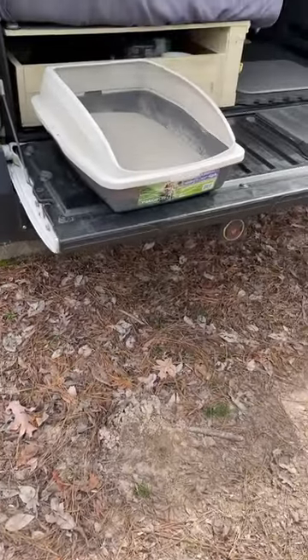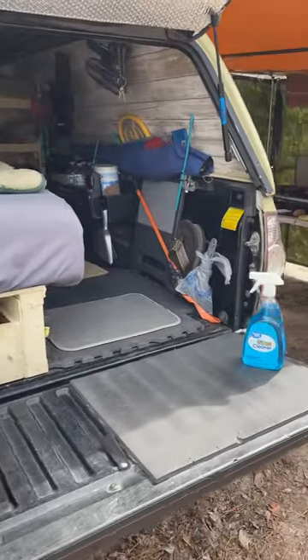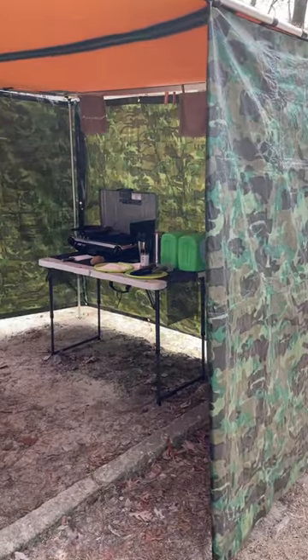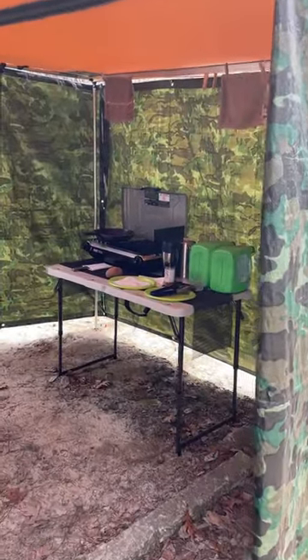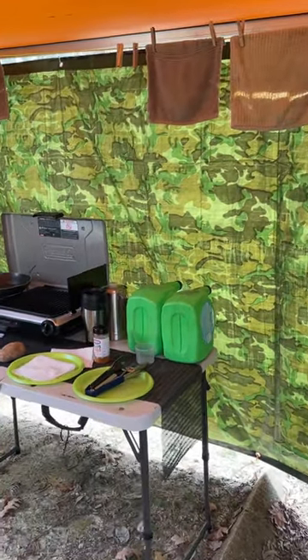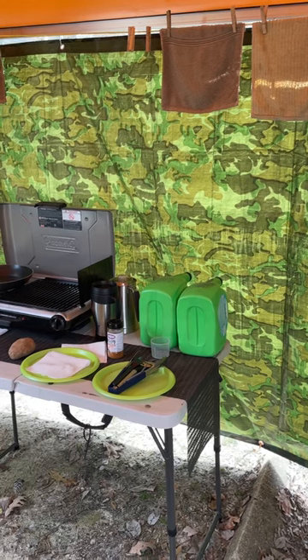Hey family and friends — remember, friends are family, you get to choose. Anyway, this part of the truck build series comes to the kitchen prep, dining room, whatever you want to consider it. The wind block works very well for a lounge if it's windy outside.